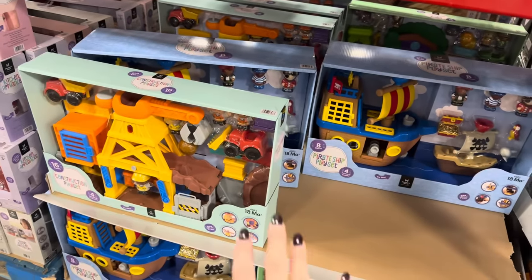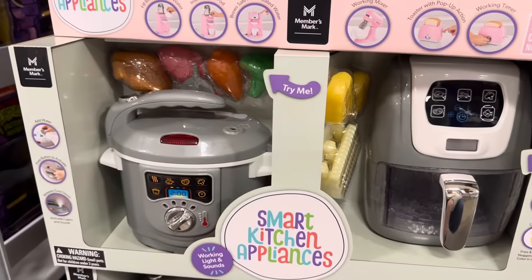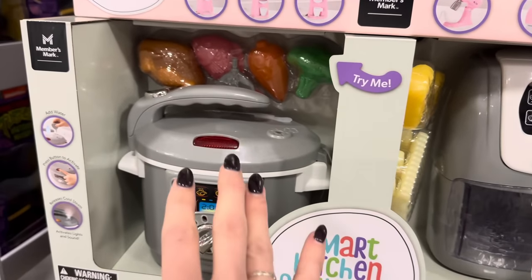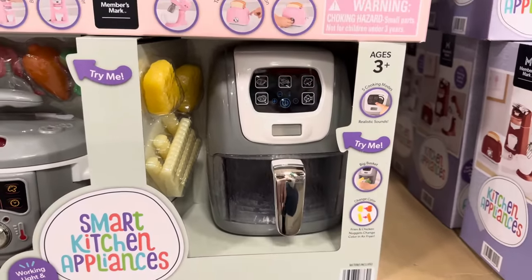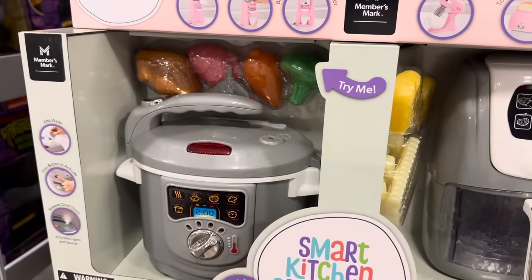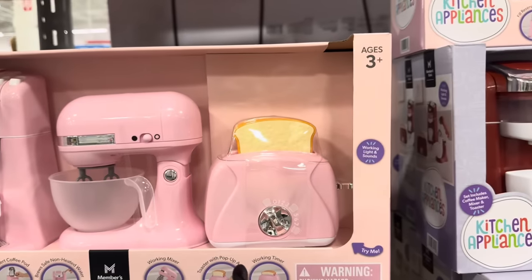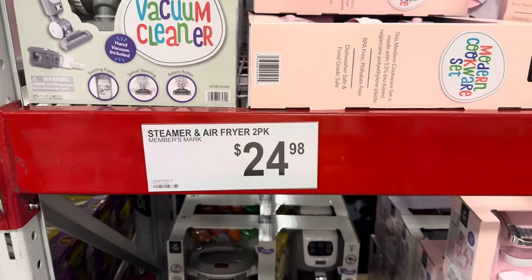If I were to tell anybody what to get for 18 months up to three years, this is it. You're going to add water and press the button to activate — releases cold steam for a little steamer. Over here there's an air fryer for kids to play with — a big basket, five cooking modes, realistic sounds, and food that changes colors to look cooked! Up above you've got the Keurig, mixer, and toaster in orangish or pink. $24.98. The Modern Cookware set — 41 pieces, also in teal, dishwasher safe and food grade safe — $24.98.